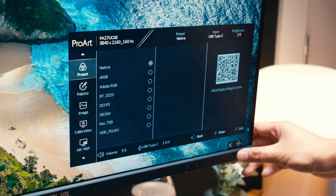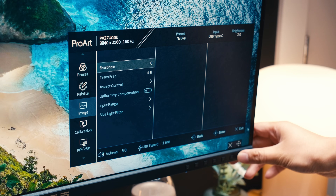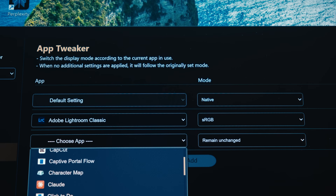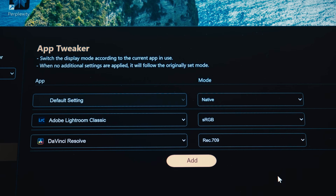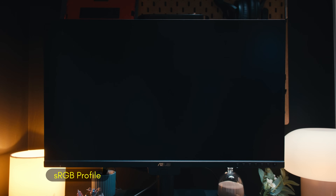If you've ever been annoyed by having to use unintuitive hardware controls to adjust settings on your monitor, ASUS offers their Display Widget Center, which essentially lets you control everything about the monitor from relatively simple software. A standout feature is the App Tweaker. This allows you to set application-specific color spaces, so the moment you open an application like Adobe Lightroom or DaVinci Resolve, the monitor will automatically change to the color space you set — one less technical thing to remember before you start working on a project.